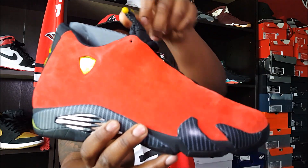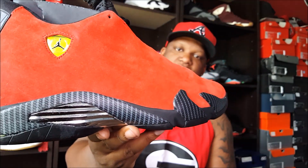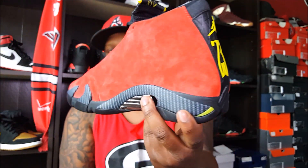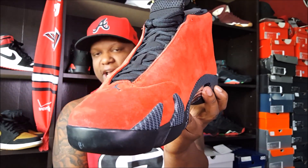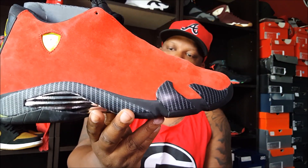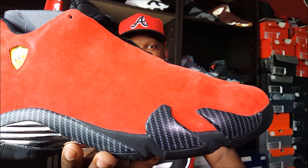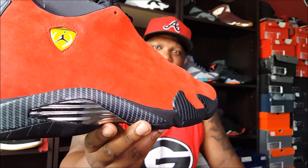Yes, sir! The Air Jordan 14 Ferrari. I just love this shoe, man. I just wanted it so bad. Second grail of the year, I was able to cop. Now I gotta start hunting for those LeBron 9's, but this is a good start off to grail season for me. It's just dopeness right there. That's just pure, unadulterated, 100% dopeness, man.